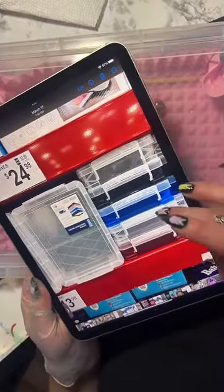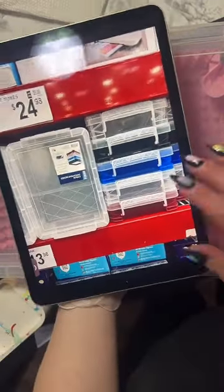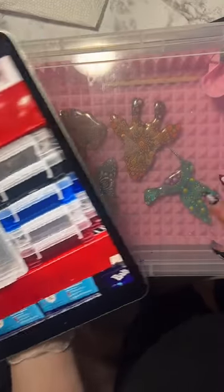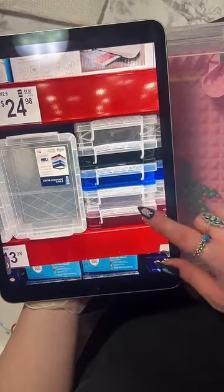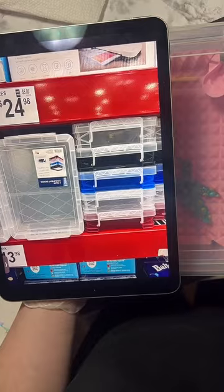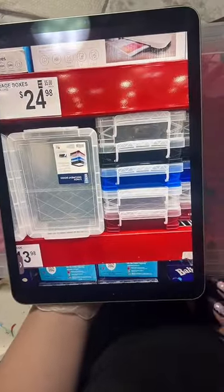There are five of them for $25, which is really really good because I think these are about eight to ten dollars each at Walmart. I only use two, but if you're doing a bunch of pieces all at once, getting five of them might not be so bad.